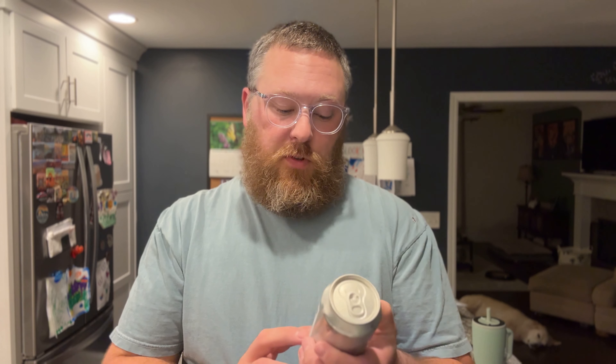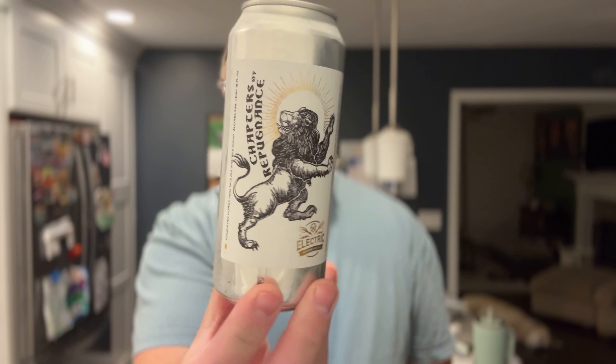Hey, what's up? Welcome back to South 10 Beer Reviews. I am Tyler. Thank you so much for stopping by. Tonight we've got a beer review. This one comes from Electric Brewing, and this is going to be Chapters of Repugnance. I don't know if I'm saying that word right, but really cool label on this one.